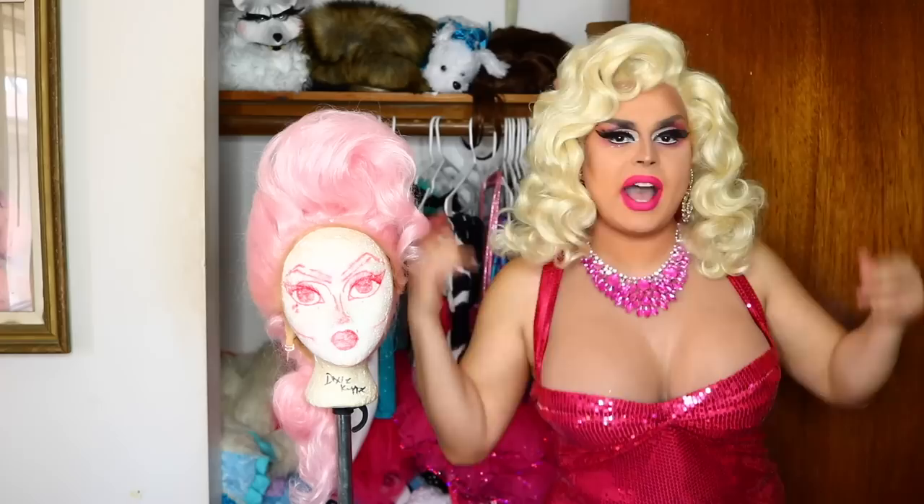Hi everyone, James Mantle here bringing you yet another tutorial. This is going to be a bite-sized tutorial. I'm going to show you a part two to my French twist look. Everyone was asking me how I got the blonde wig with the bump on top, how I achieved that, and it's actually super, super easy. I'm going to show you guys right now.